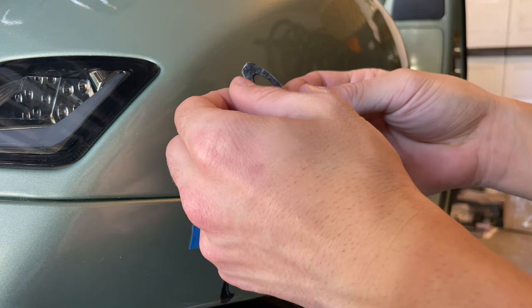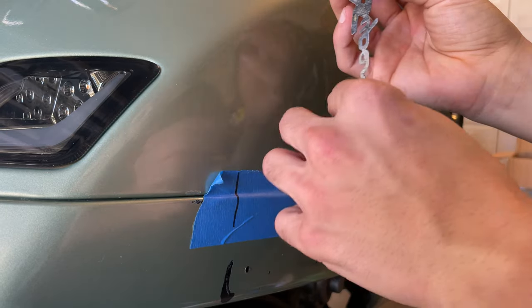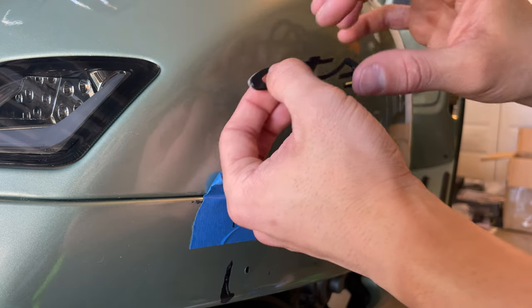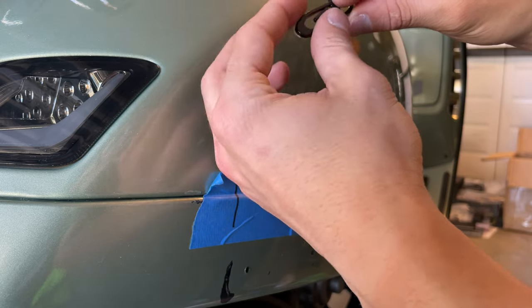Something you want to keep in mind with these aftermarket badges is that the sticker, if you look at it from the front, it's not perfectly lined up. So you have these little things that stick out from the actual badge. With your finger, you want to fold those into the inside.